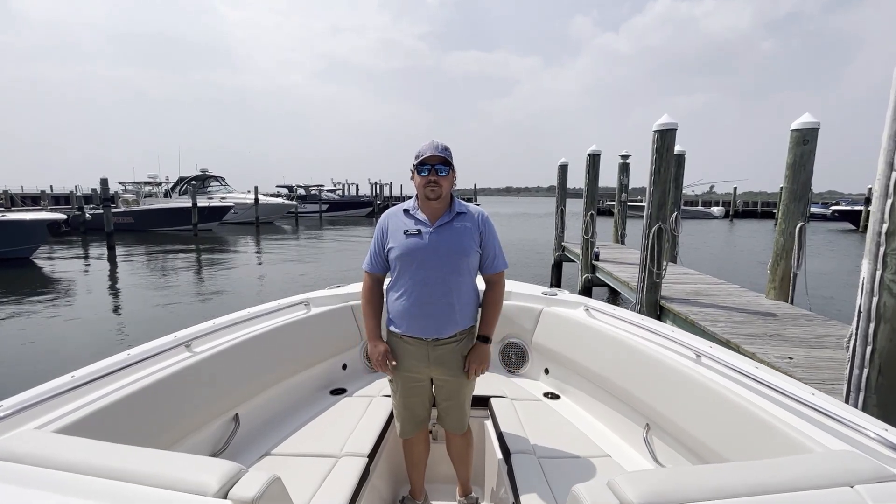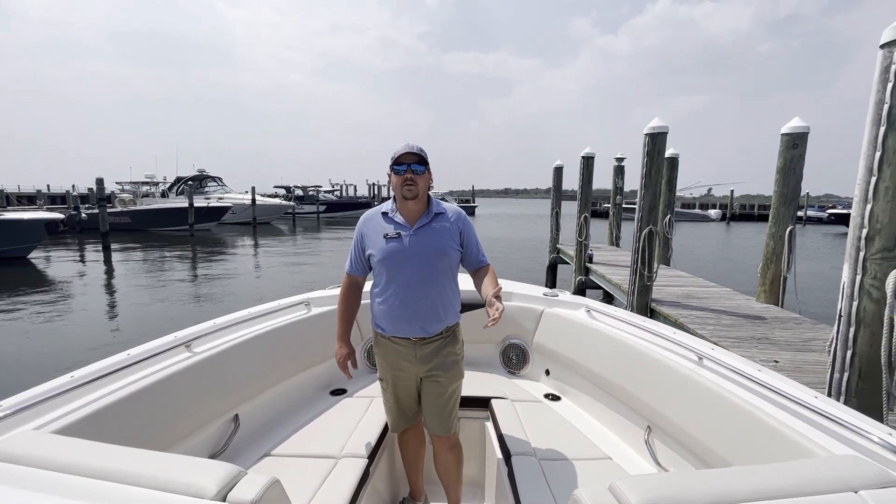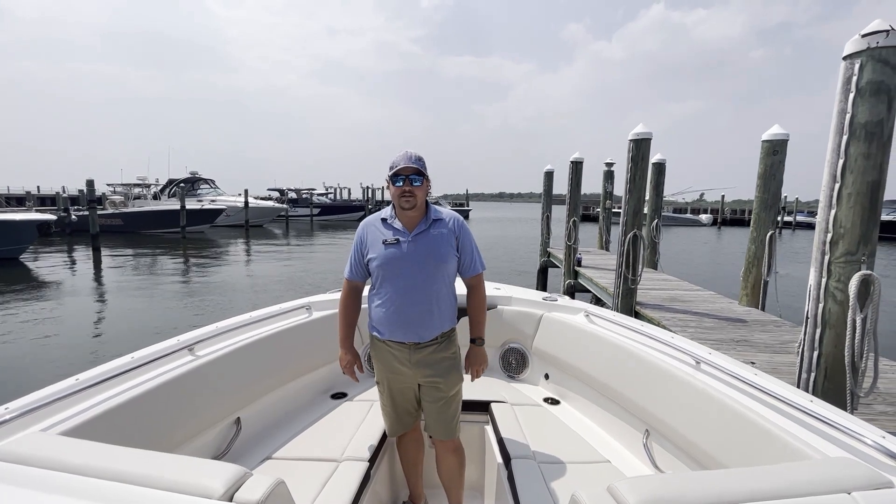Hey guys, it's Lawrence Pearson here with MarineMax in Ship Bottom, New Jersey, standing on a brand new Sailfish 316 dual console.